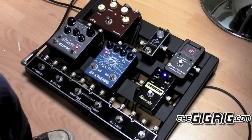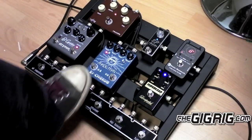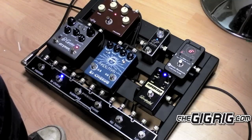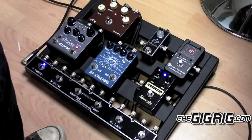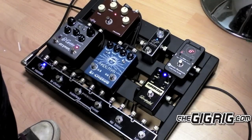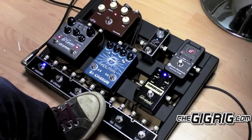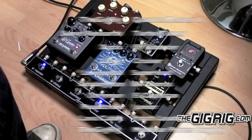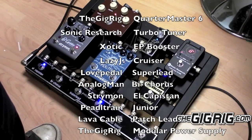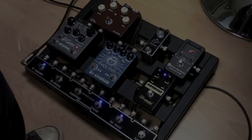Beautiful. Then we have the Bi Chorus from Analog Man — such a great pedal. And of course the Strymon El Capistan Delay.